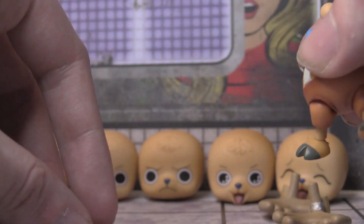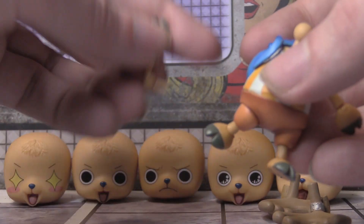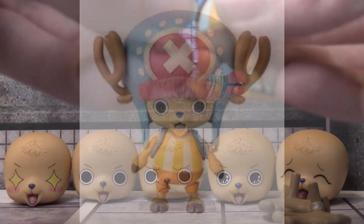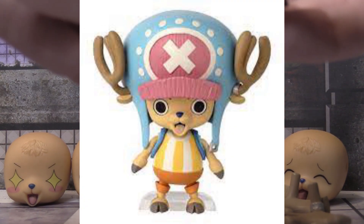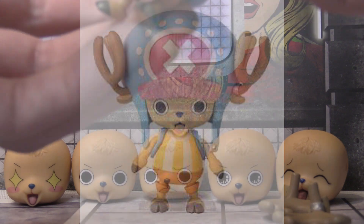There's also a cheaper Chopper figure from the Anime Heroes line that costs like 20 bucks, but this figure is definitely better quality than that.